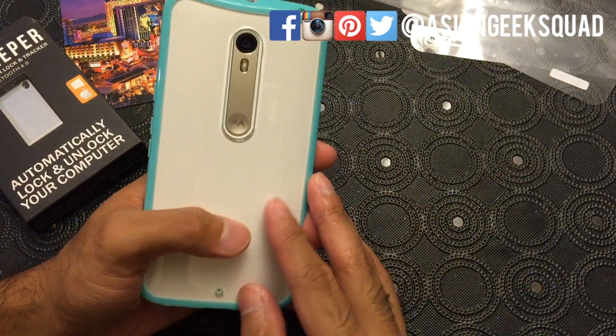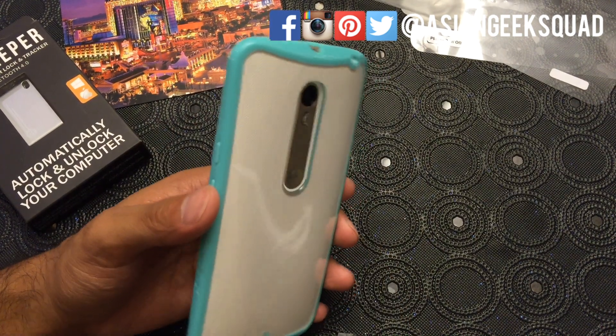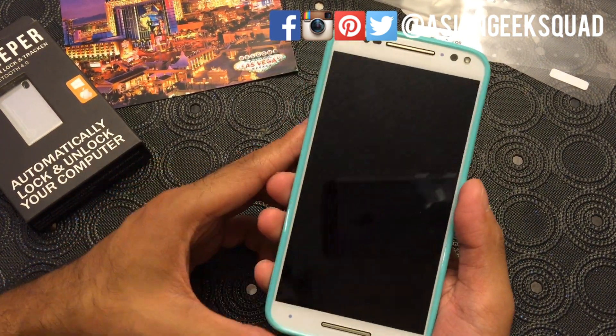That is our quick overview and review of the Vena Retain Slim Fit case for the Moto X Style slash Pure Edition. Thank you guys for watching — take care, aloha!